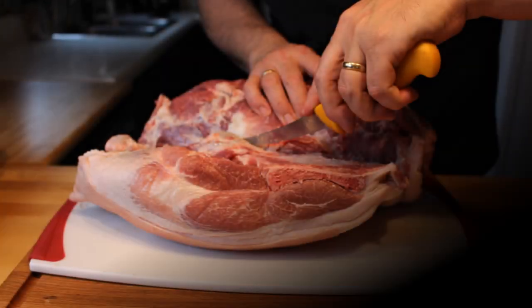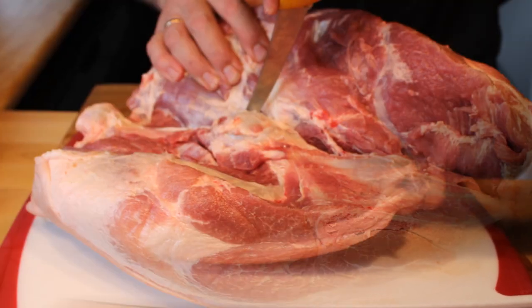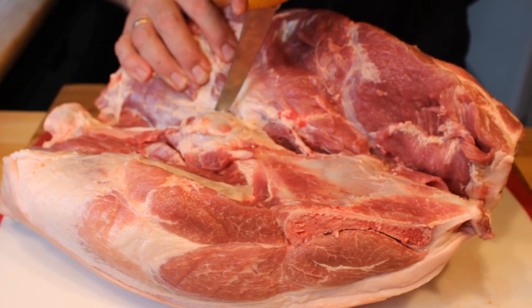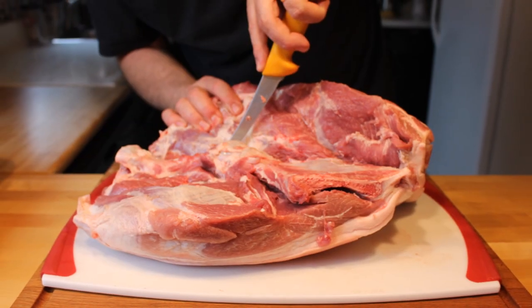The hardest and most challenging part of this entire process, but also the most important part, is to debone and butterfly cut the pork shoulder. I do this because number one, I like having the bone out of the way — it makes for easier carving later. But number two and more importantly, it lets me season the inside of the roast, something I could not do if I didn't have it butterfly cut.